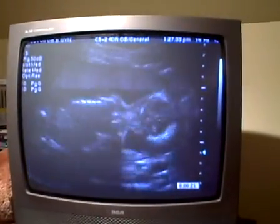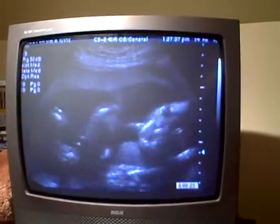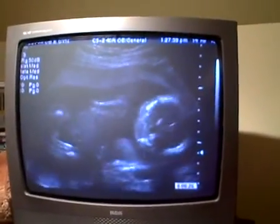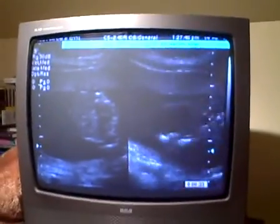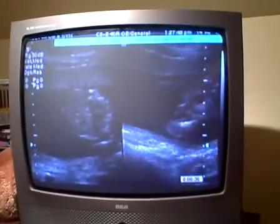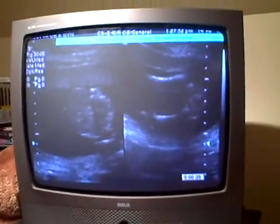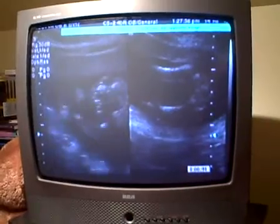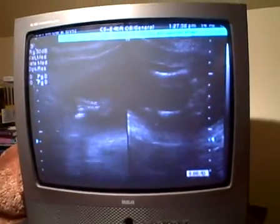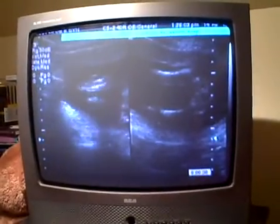A lot of this is going to be sort of slow, but that's the baby moving, touching his face with his hands. I think that's a forward view. Some of this is hard when you don't have the tech telling you what's going on, but I'm doing the best I can. Sometimes she'll freeze it and then she'll type what it is that she's looking at.